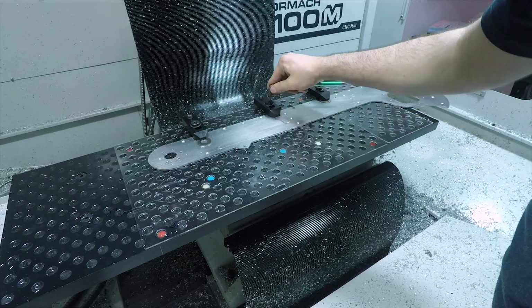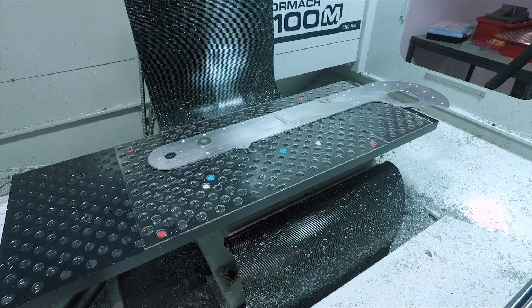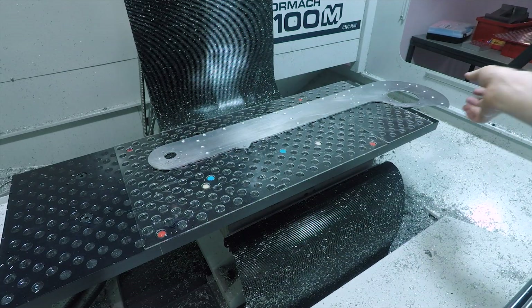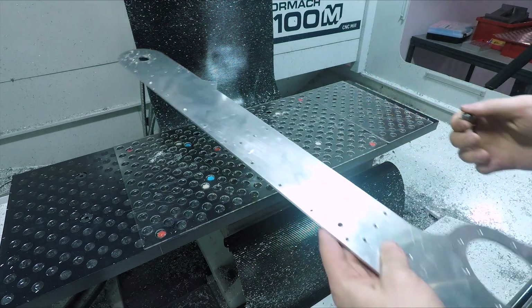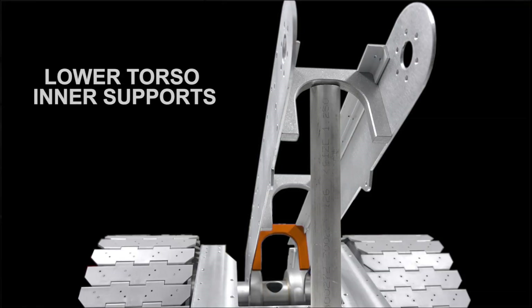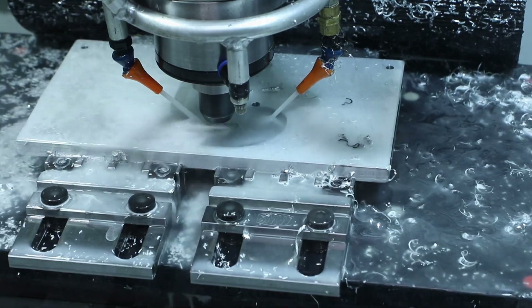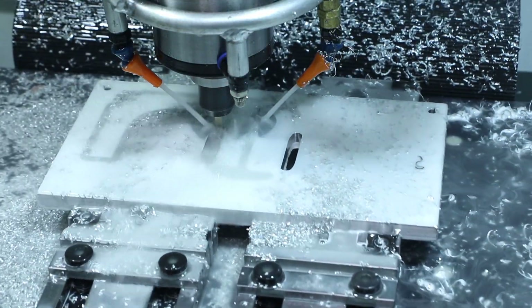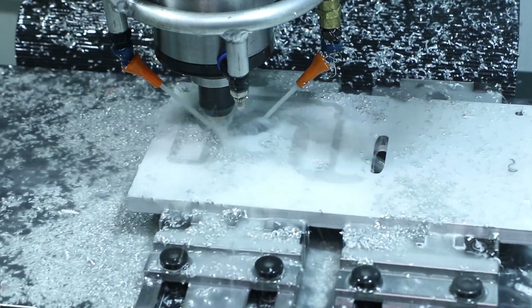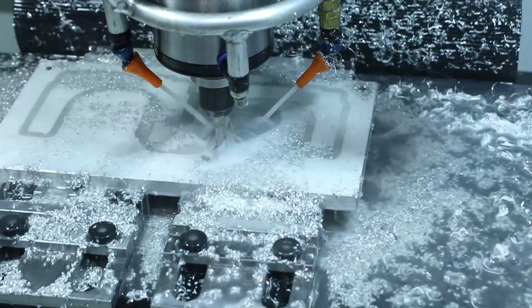Once the front half was finished, I was able to move the part and reference the cleaned up edges to the fixture plate to machine the rest of the part, and had very little witness marks between the two setups. Also for the lower torso, we had to machine these three inner support pieces. I opted to slot them all out from a single piece of stock, first adaptively clearing away a few areas that might make for dangerous loose scrap stock, then slotting halfway down, flipping the part on a superglue fixture, slotting the remaining half depth, and finish contouring full depth.